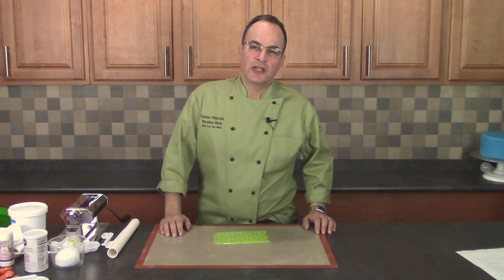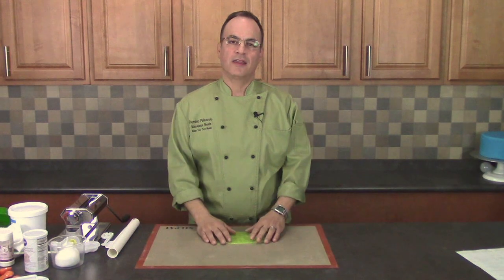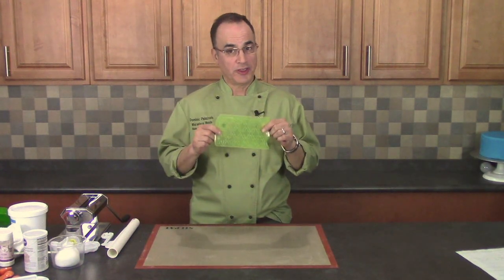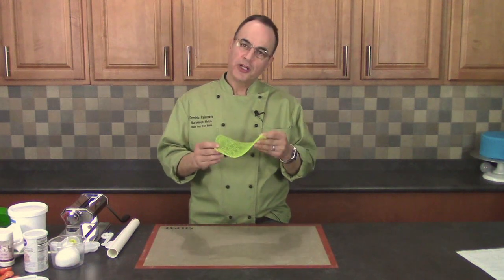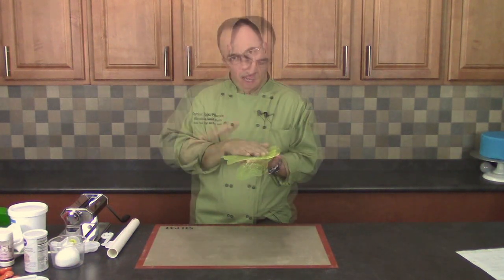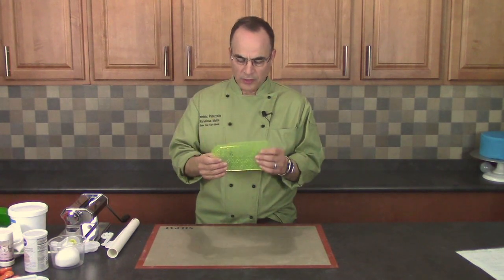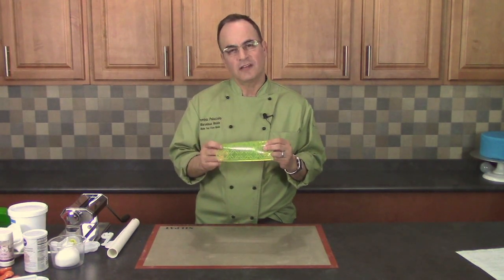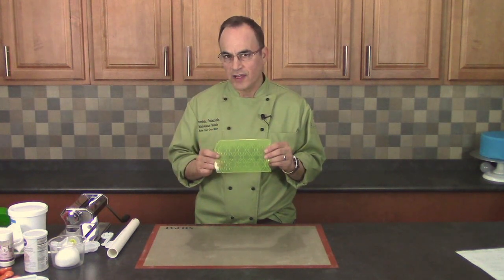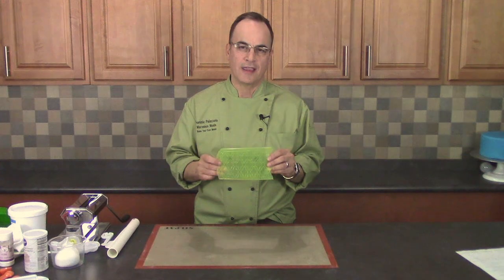Hi, my name is Dominic Palazzolo and I'm the owner of Marvelous Molds. In this video, which we've titled 'Troubleshooting with Onlays,' I'm going to go through a step-by-step process and cover all the little details and things that you should know so that you can use an onlay with confidence and create great designs on your cake.